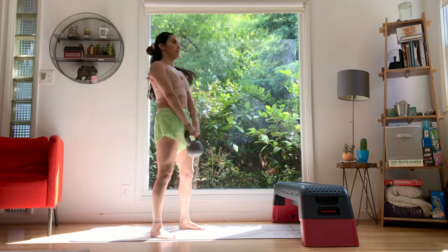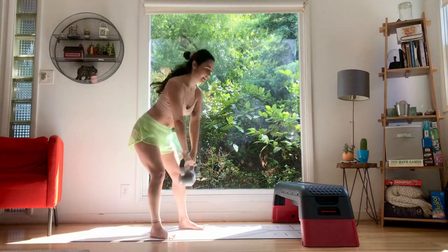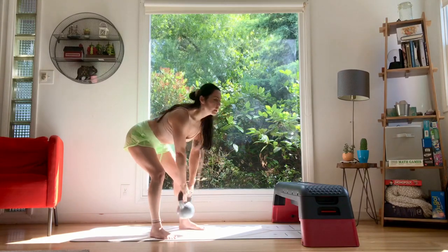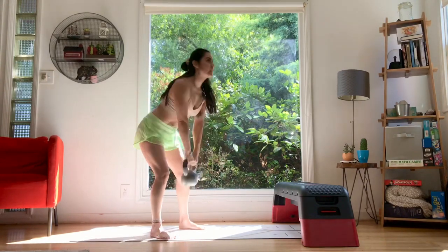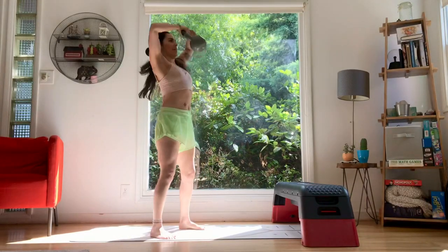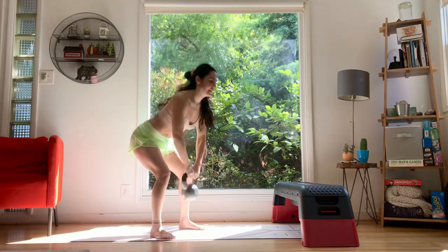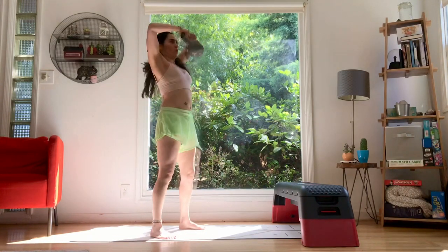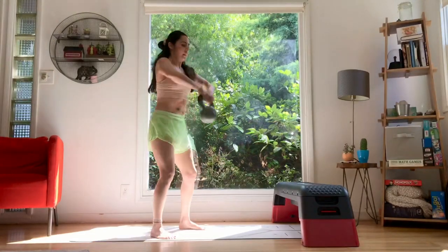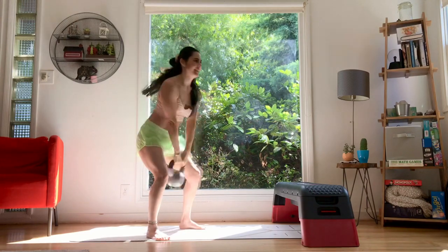We're going to pick up the kettlebell and start with deadlifts — ten deadlifts. Flat back, belly in. Reach down all the way and then drive it up. The knees will be soft but it's not a squat, so mostly straight. Flat back, gaze ahead. I'll be counting ten of most of the reps. So we have ten deadlifts, and then we're going to go into high pulls — drive the elbows up and out, ten times, right up the body like you're zipping up a sweatshirt. Down, zip it up, elbows out high. Almost like you're making a V with the elbows and the kettlebell.